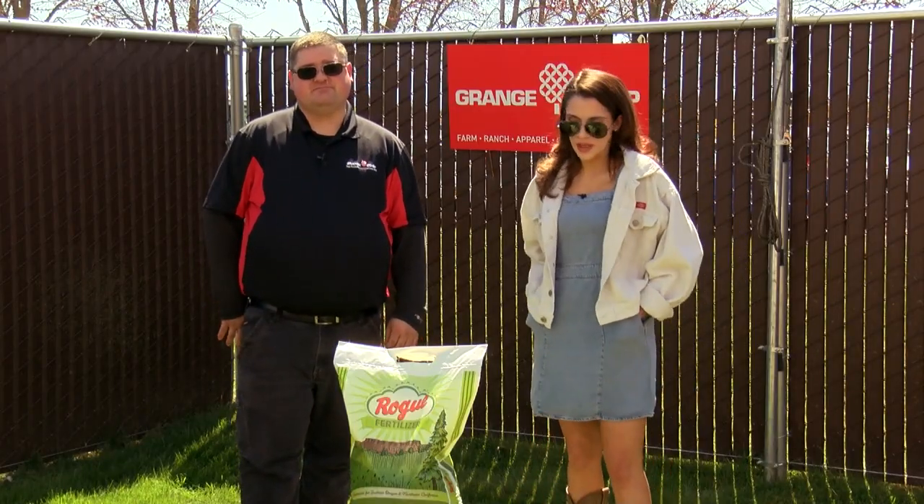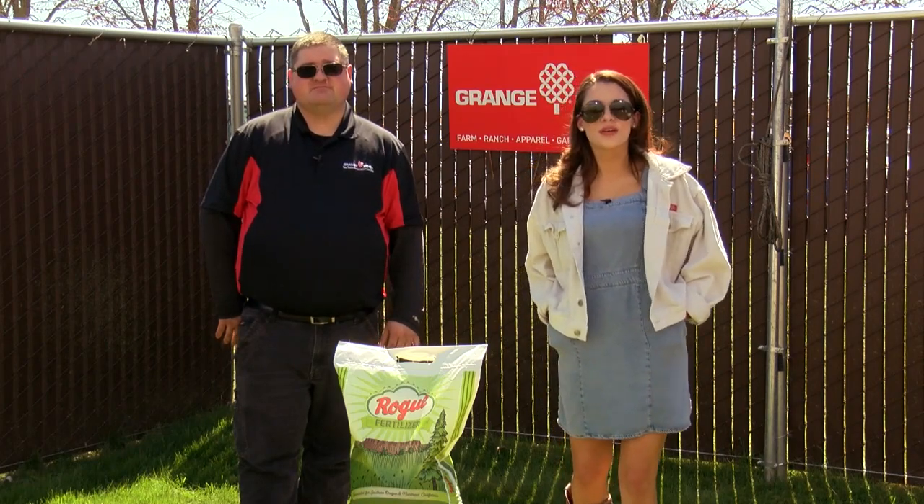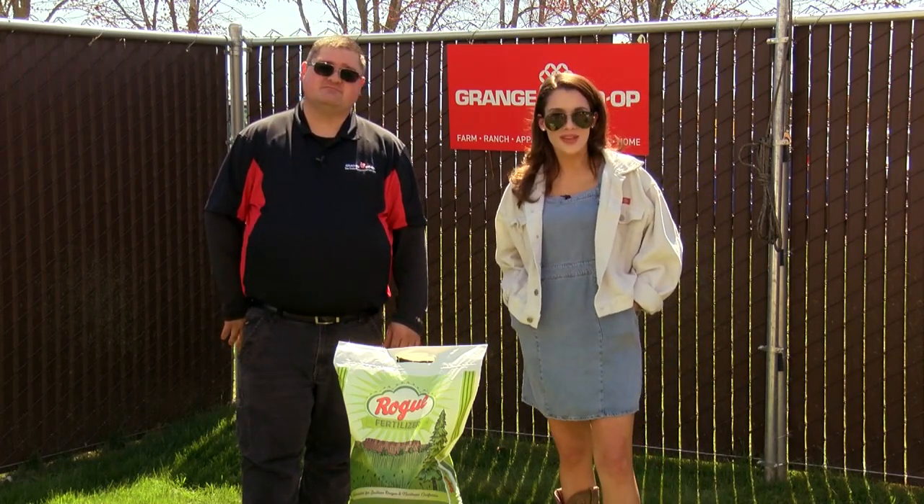If you'd like to learn more about fertilizer or pick up this product, head to a Grange Co-op store near you. They can help you out with all of your lawn needs this summer. We'll see you next time in the garden.